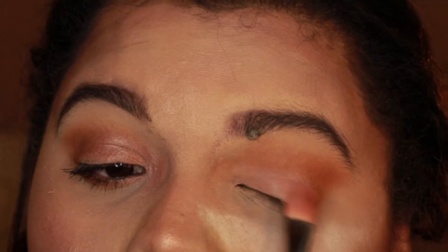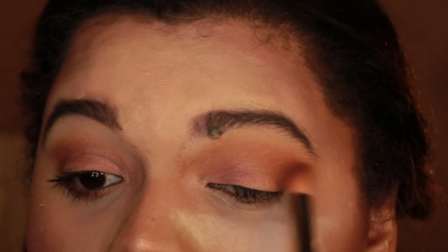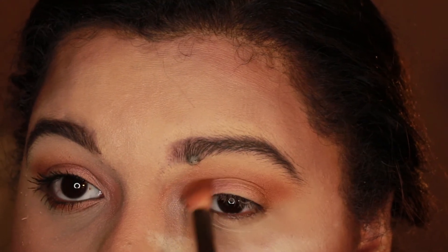Next, I'm going to use my Sweet Peach palette. I'm using the color Just Peachy and I'm going to add that to the base of my eyelid. And I'm just going to blend that in together with my base color and my face color.